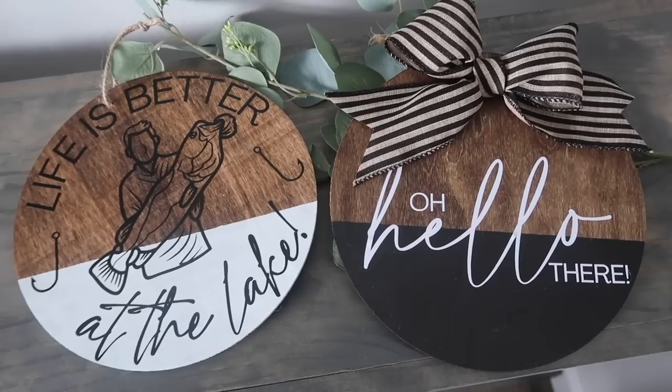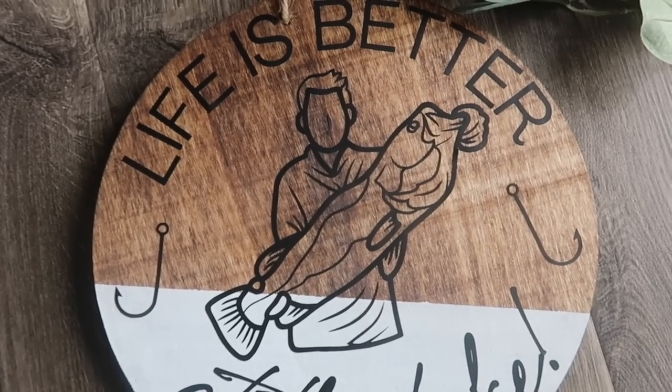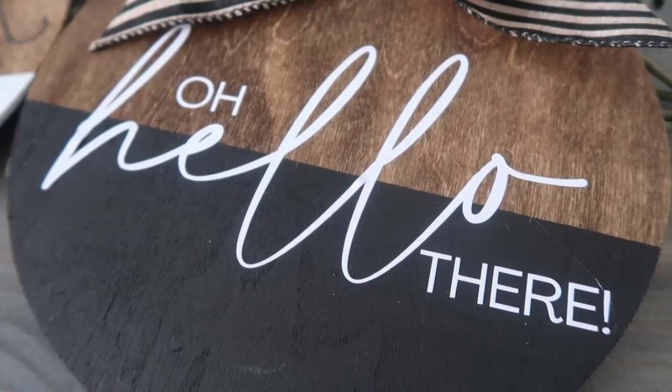I also have this one, which is 'Life is Better at the Lake.' This file reminded me of my husband, and this is going to be so cute on our new door.